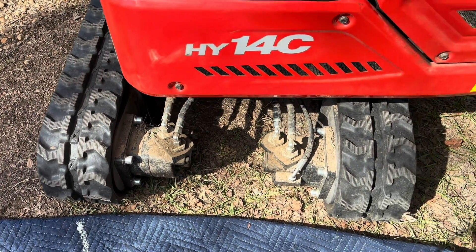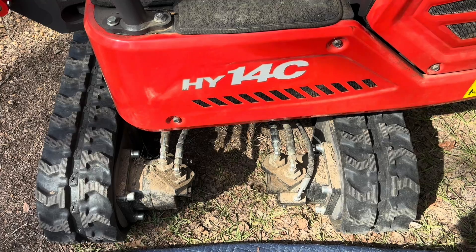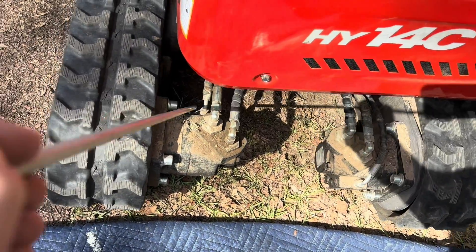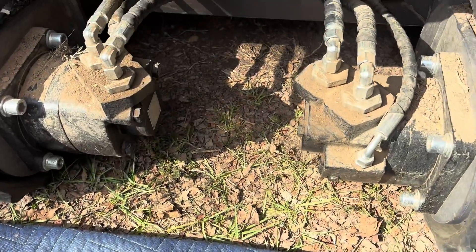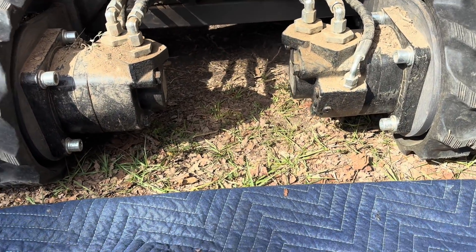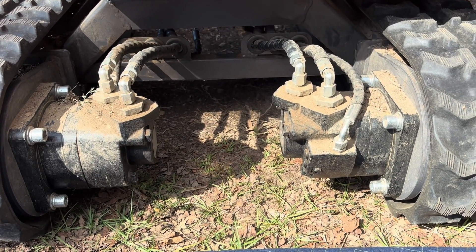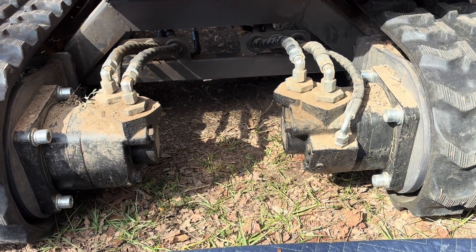If you remember from one of my previous videos, one of the things that made me desire this machine over some of the others was the fact that it had case drains — this line here and this line down here — because on a lot of the cheaper mini excavators those motors will build up pressure and it has nowhere to go. These lines allow that extra pressure to bleed off and work its way back to the hydraulic tank so that pressure is not pushing on the seals on the motors and causing them to prematurely leak.